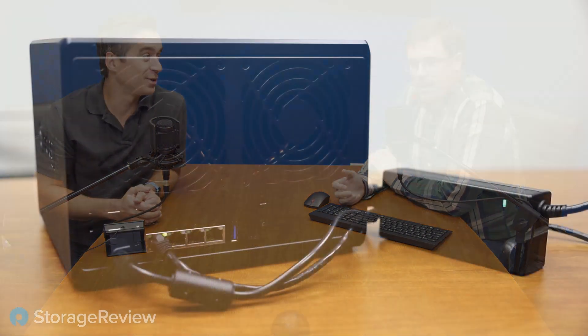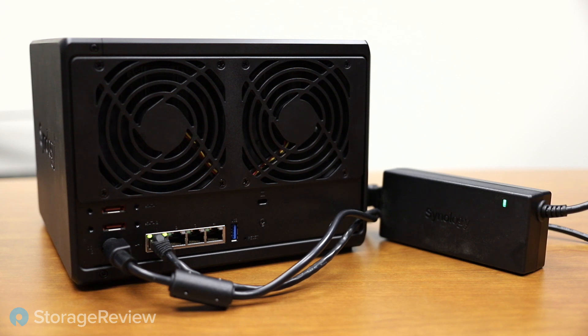Kevin's also a little salty about the power supply. Previous models in this class had an internal power supply because you didn't want to deal with a massive power transformer. Now that's out of the system — it gets you a smaller case, but you're stuck dealing with an external brick. Compared to the 1517+, it seems like it loses some of its premium feel and went backwards a little bit.